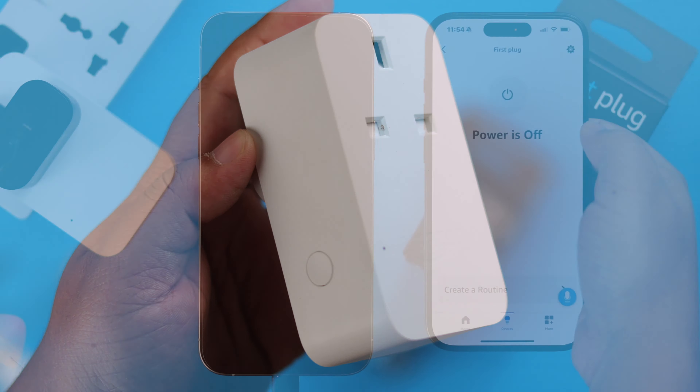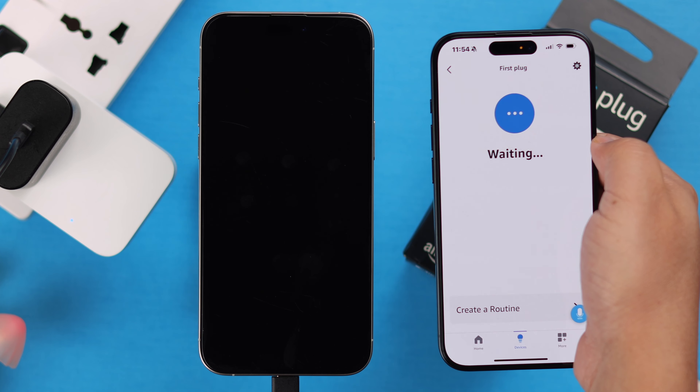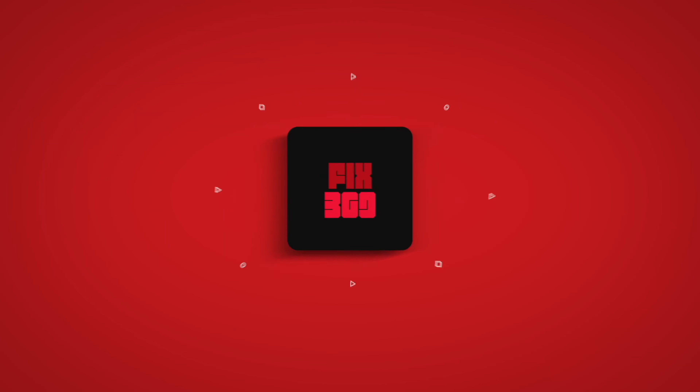Apart from the app, you can also turn it off and on right from the action button on the smart plug itself. And that's how you can set up an Amazon Wi-Fi smart plug with your Alexa app. Thanks for watching.